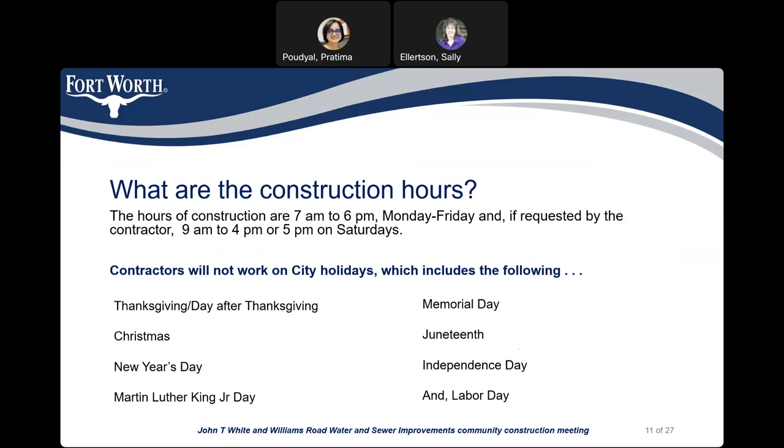There are nine city holidays, which include the following: Thanksgiving, the day after Thanksgiving, Christmas, New Year's Day, Martin Luther King Day, Memorial Day, Juneteenth, Independence Day, and Labor Day.